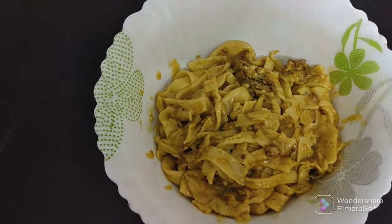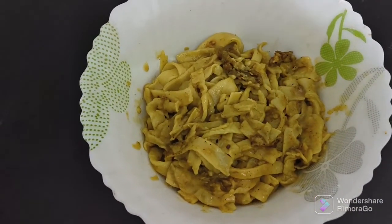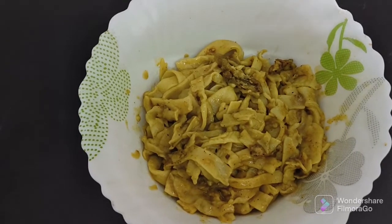Let's eat some noodles in the middle. Let's eat the noodles here.